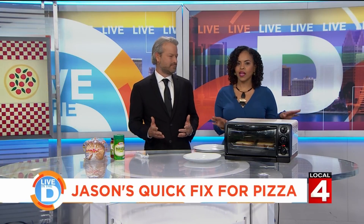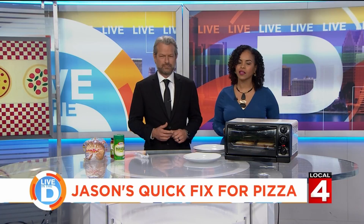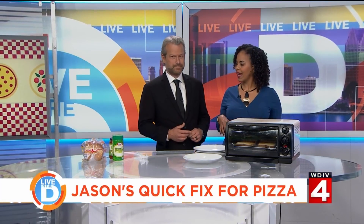It is National Pizza Month and all month long we've been showing you different ways to enjoy a slice of za — and I use the term 'slice' loosely for this next thing. Now Jason has an old school way to help you get your pizza fix with just a few ingredients. How do you do it, sir?